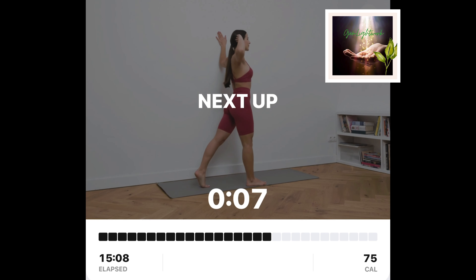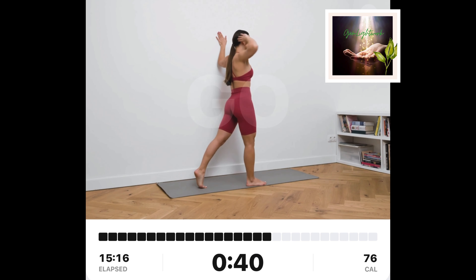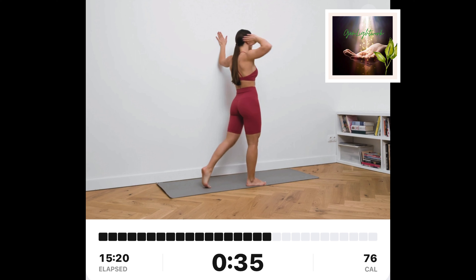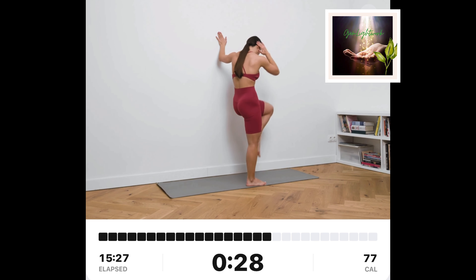Standing sideways crunch, left. Stand sideways of the wall. Put your left hand on the wall and right hand behind your head. Place your right foot forward and stand on your toes with your left foot. From there, bring your right elbow towards your left knee.